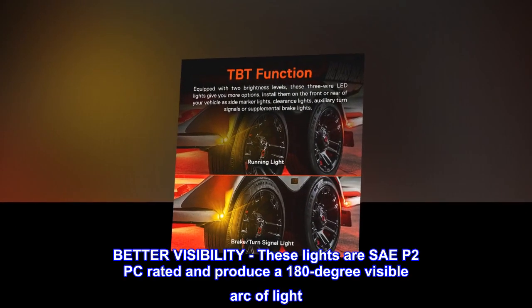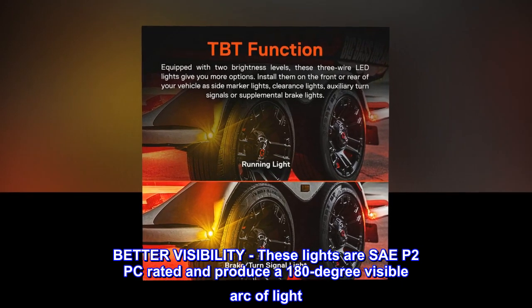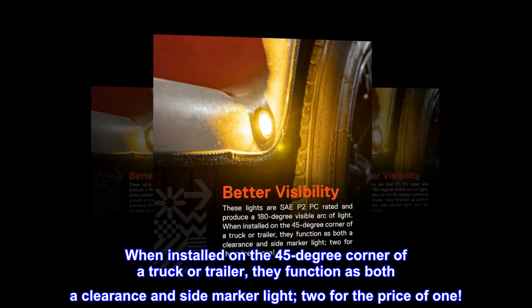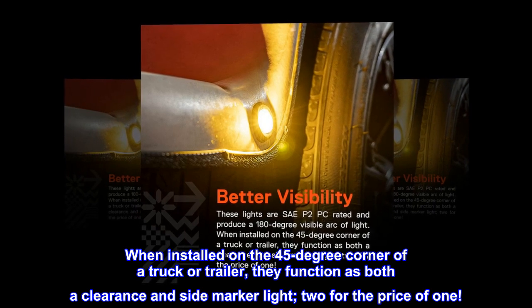Better visibility: these lights are SAE P2PC rated and produce a 180-degree visible arc of light. When installed on the 45-degree corner of a truck or trailer, they function as both a clearance and side marker light — two for the price of one.